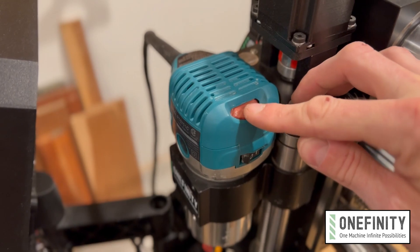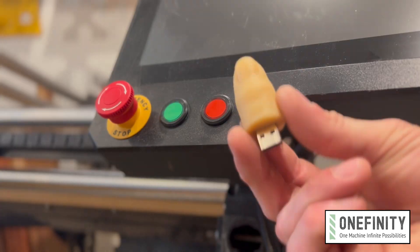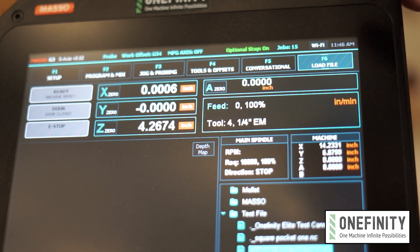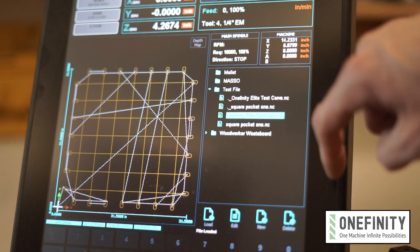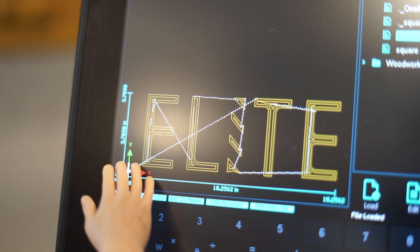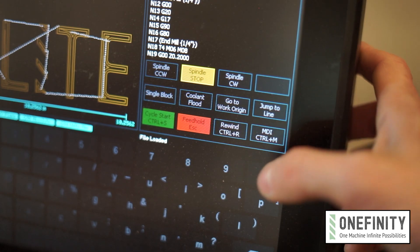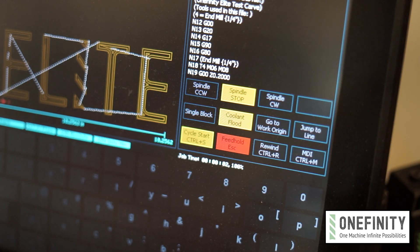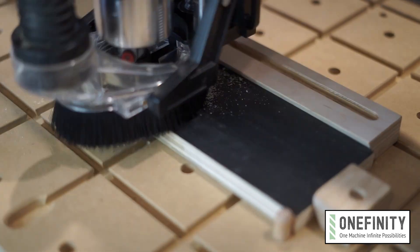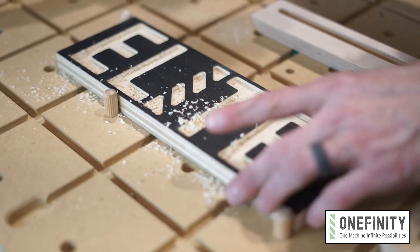For this test file I have my Makita router dialed down to the 3 mark, which is about 17,000 RPMs. Now insert a thumb drive into the USB port on the bottom of the controller and go to the F6 load file screen. Find the gcode file and tap it to load the program — you'll see a preview on the left and the little blue dot indicates the X and Y starting point. Hit rewind to ensure that the program starts from the very beginning, then tap cycle start. You'll notice that the router and vacuum are automatically powered on and then the machine will execute the program. Once it's finished the router and vacuum will automatically power down and you're all done.